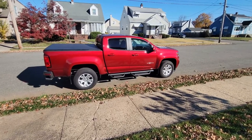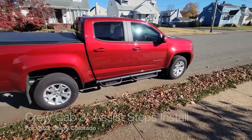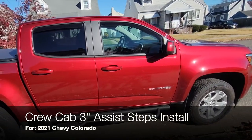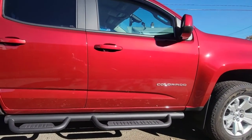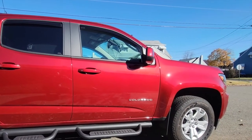Hello and welcome. This week I picked up these three-inch assist steps in matte black for my 2021 Chevy Colorado. I had received an email from Chevy promoting their Black Friday sale — 25% off. I wanted these steps, so I jumped on it, placed the order, and it arrived at Maloof Chevrolet in New Jersey, which is the dealership where I purchased the truck.